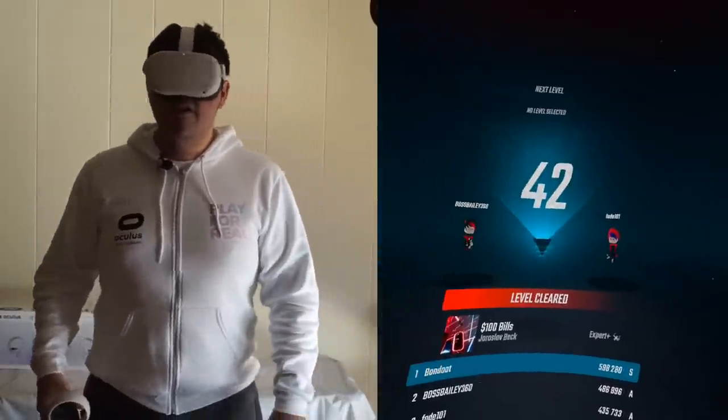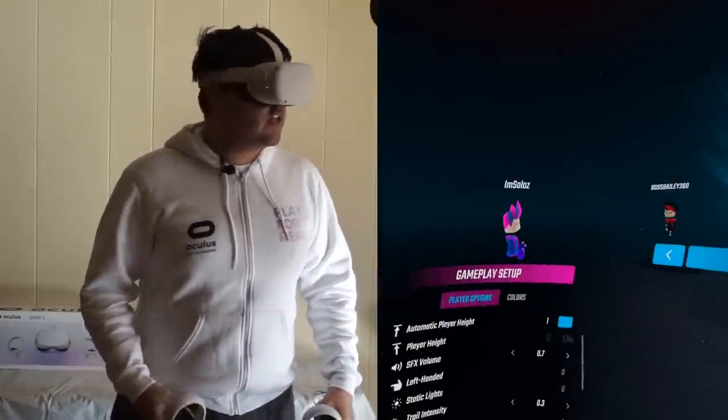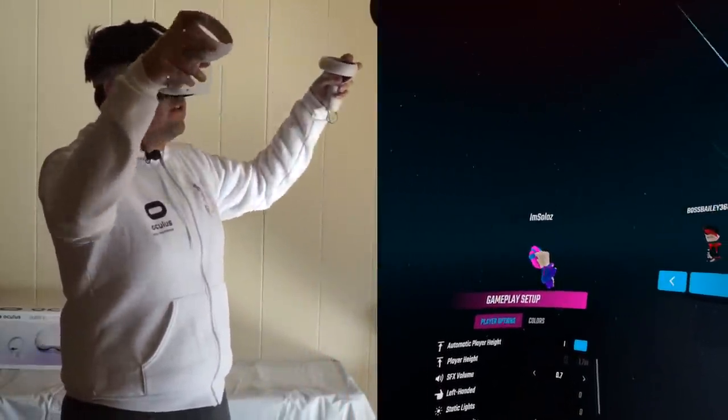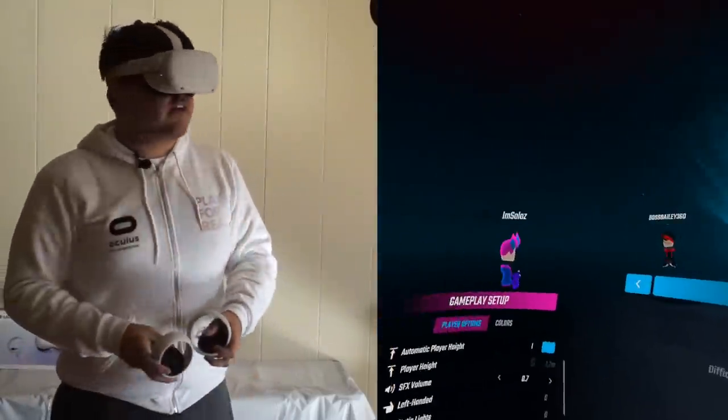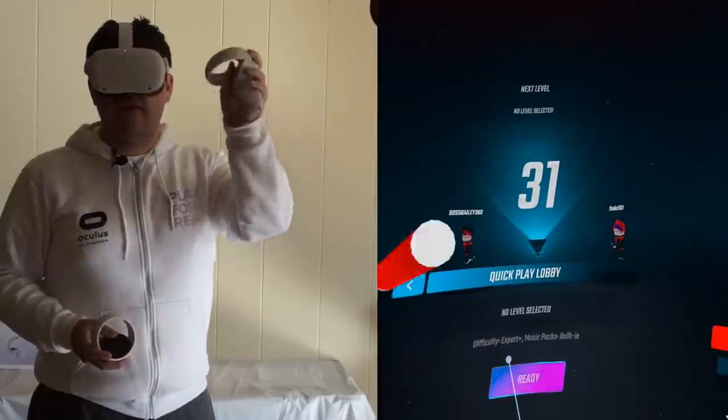I got first place. It was nice playing with y'all, but it's my time to head off. I love you guys very much — big hearts to you, Solos, Boss, and Fade. Peace out, everyone. Bye.